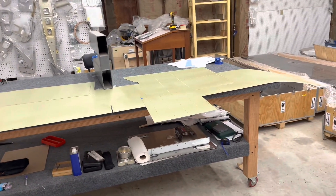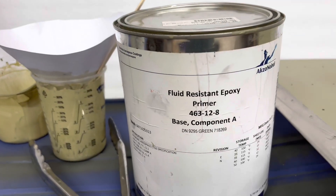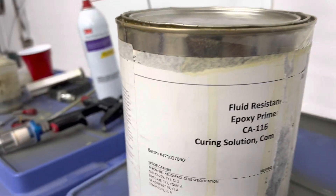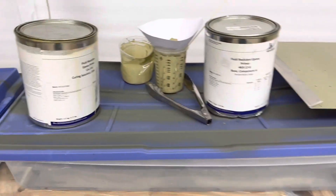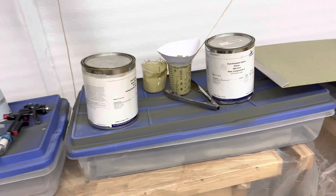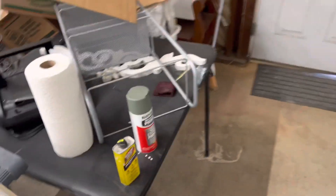For anybody debating whether they want to prime or not, there are a couple of different ways to do it. I'm priming with a top-shelf product — AkzoNobel — which is an aircraft-grade, fluid-resistant epoxy. It uses a curing solution as well. Currently these two gallons together at Aircraft Spruce are $512, so it's a pricey option.